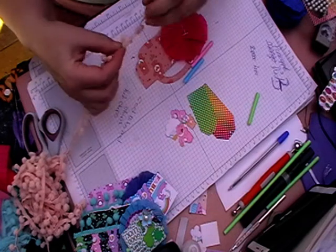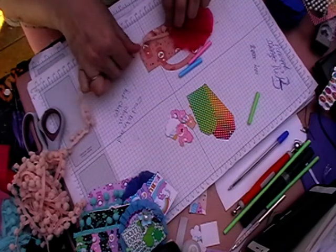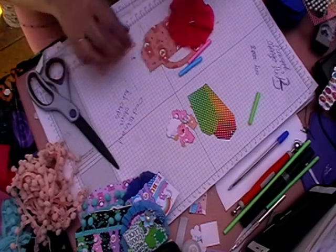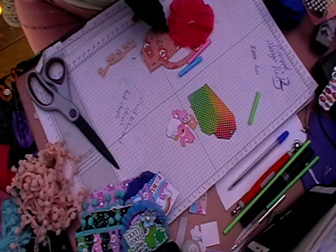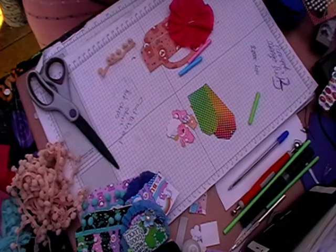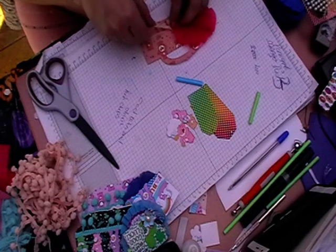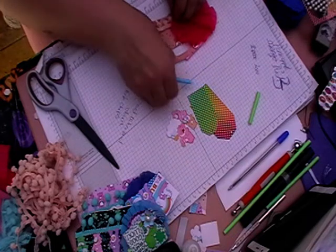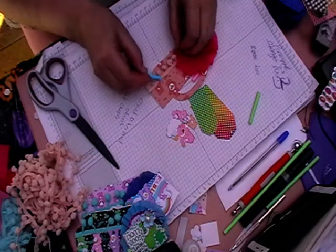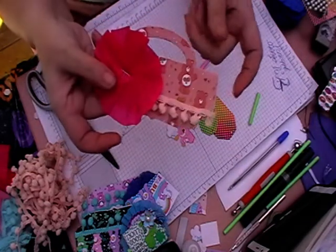I've got some of this pom-pom trim - this was for one of my kits I was going to do for February, but things didn't quite work out. I've just sort of measured it, and then I'll put a line of hot glue along there and carefully lay this down. I'm just going to use my straw to push it down a bit. There we go - it just gives it a bit of texture really.